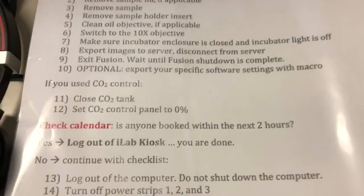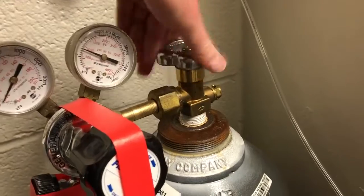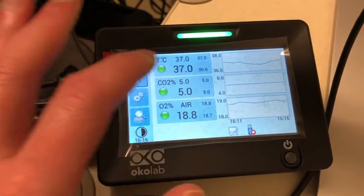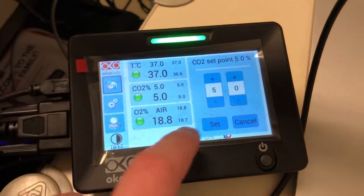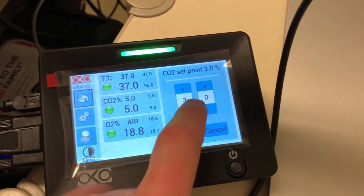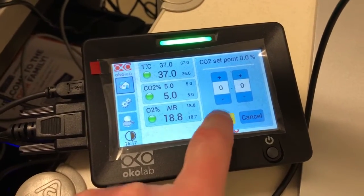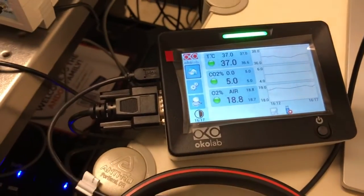The next step is to close the CO2 tank if you used it. The CO2 tank is here and you can close it by turning it clockwise. In addition you have to set the CO2 control panel to zero percent — you can touch this to do so — which will make sure that an alarm doesn't go off when the CO2 drops.